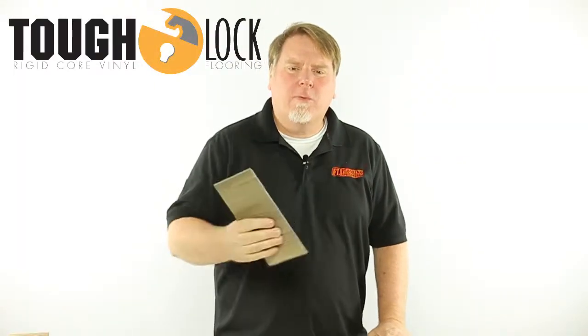TuffLock Flooring is the waterproof, non-telegraphic, commercial grade, rigid core floating floor that's built to take what your family dishes out.